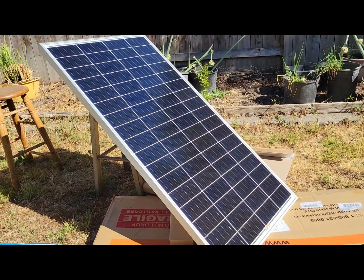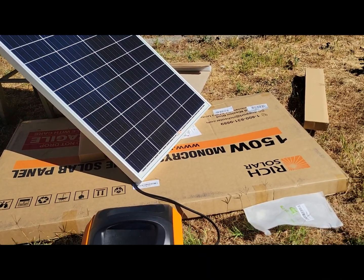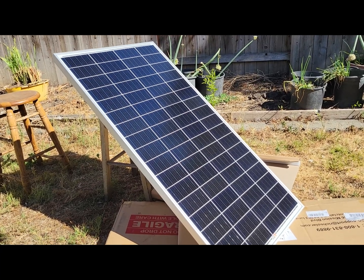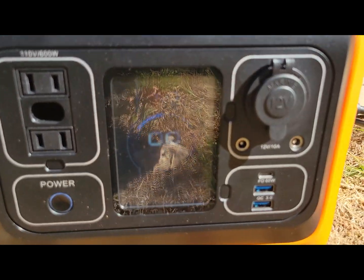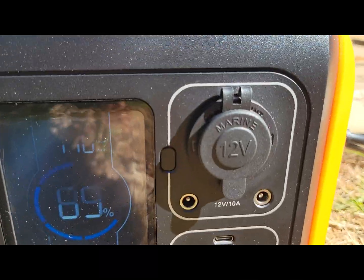Here's the unit out of the box, angled toward the sun. Here you can see I'm getting about a 106 watt input.